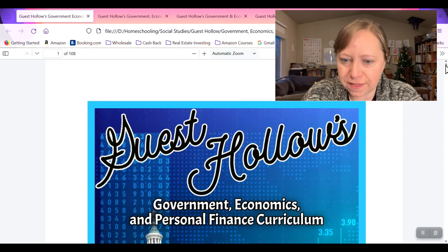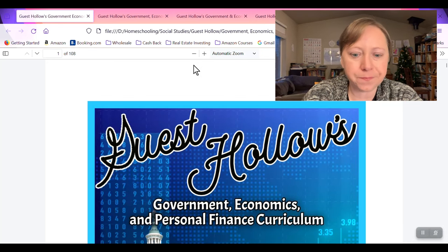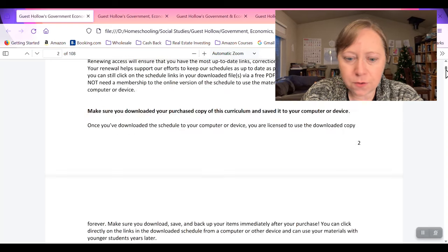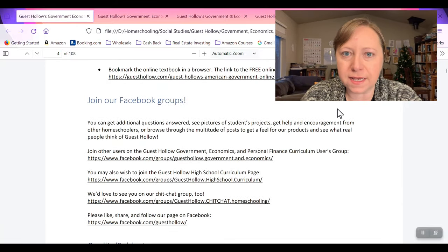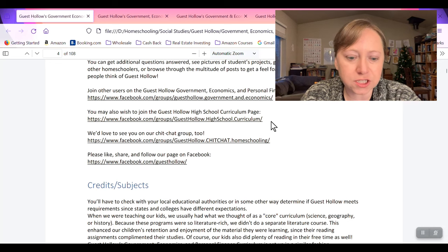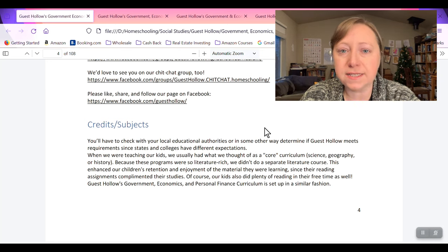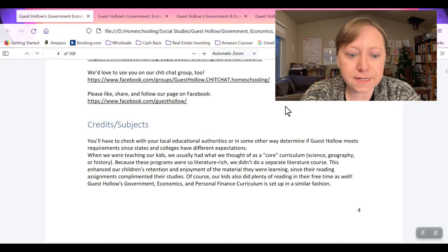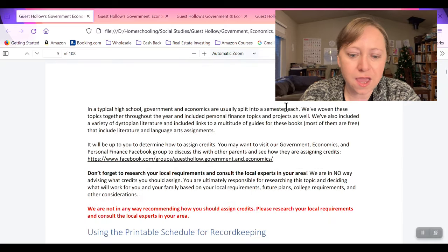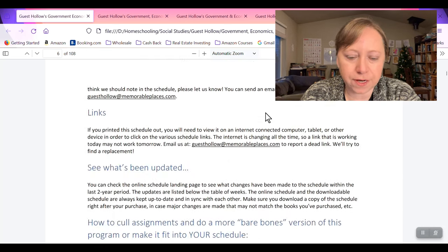So this first page here — I have a few tabs along the top and I'm just going to show you the different components that come with this curriculum. The first one is the main guidebook. At the beginning, there's a lot of information about how to use Guest Hollow's curriculum, how to join their Facebook groups, and how you can split up the credits. Something like this will probably have at least a half credit for geography, economics, and then a half credit for personal finance.